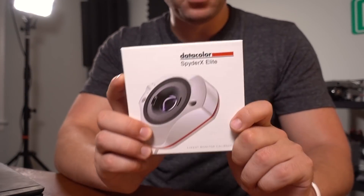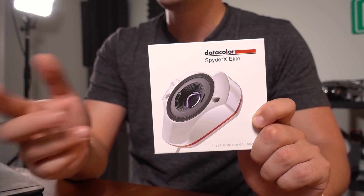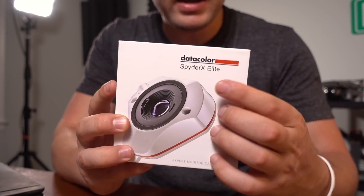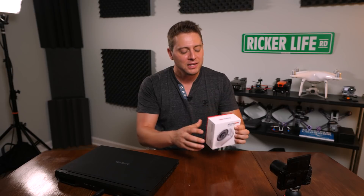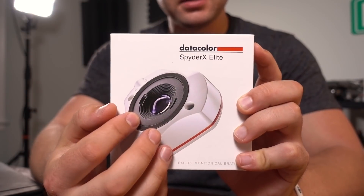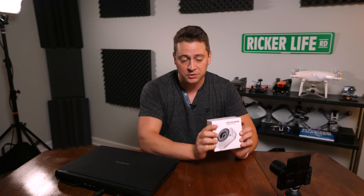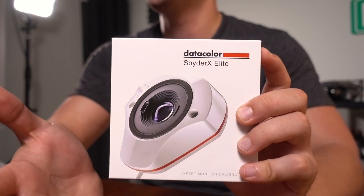There's a lot of professional application to this, but also even amateur application. I've been using Spider products for a while — I was using the Spider 5 Express for years. But Datacolor finally came out with a new SpiderX line: the Pro, and what I have here, the Elite, which is their flagship model. The SpiderX line is different from the 5 in that it has a lens-based sensing system and calibrates colors much faster than the 5 line. They also say that it's more accurate.